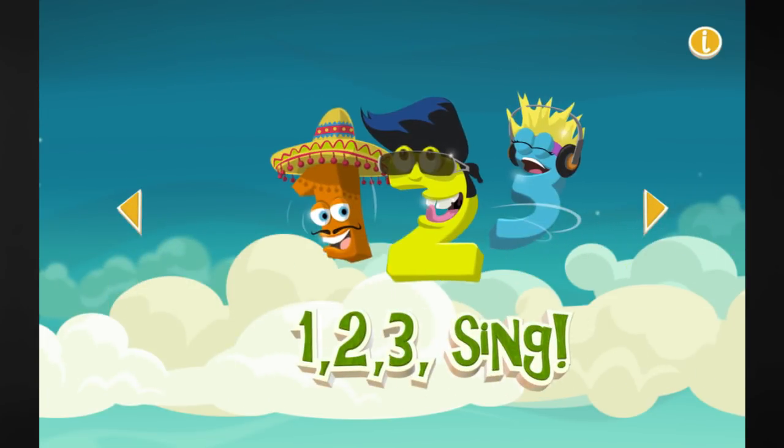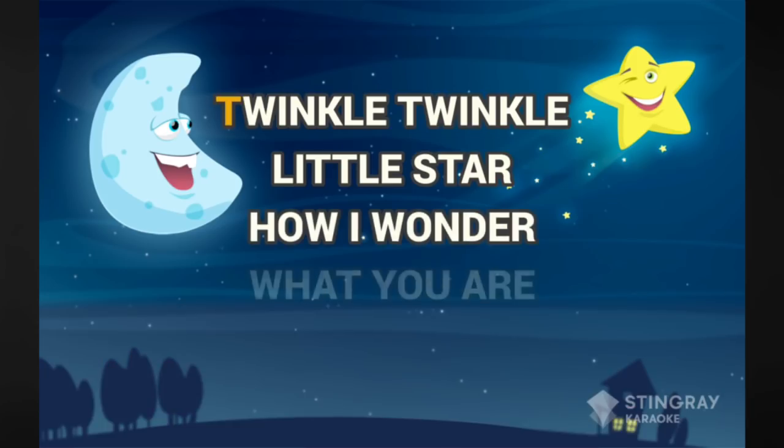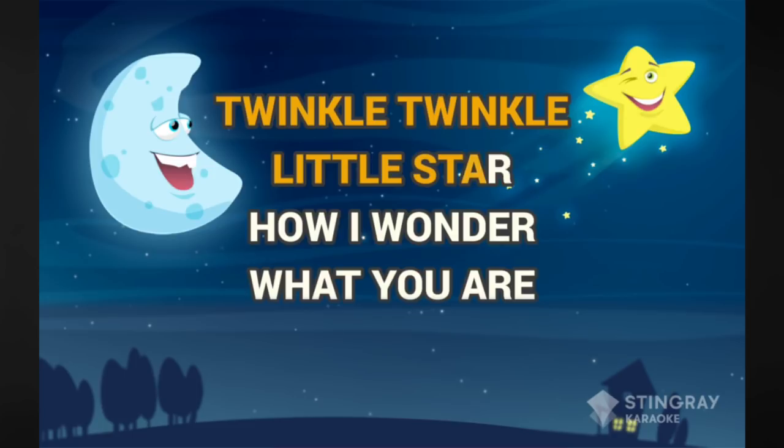Like Four-Legged Friends, 123 Sing, and Bust a Move. Vocals play along with the music as the lyrics appear, making singing easier and more fun than ever.